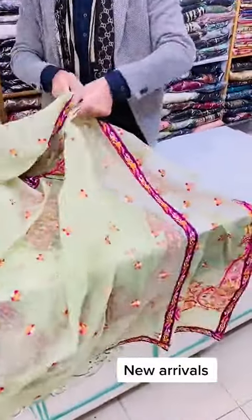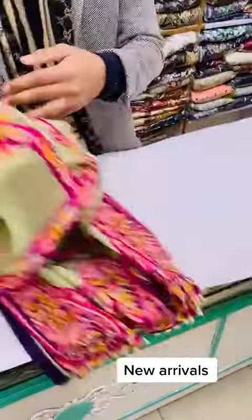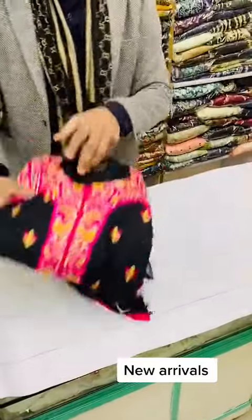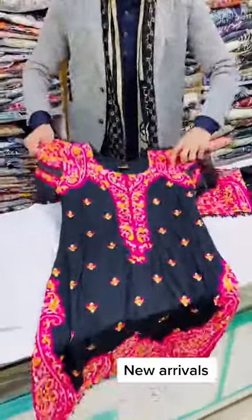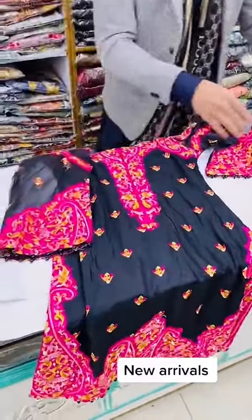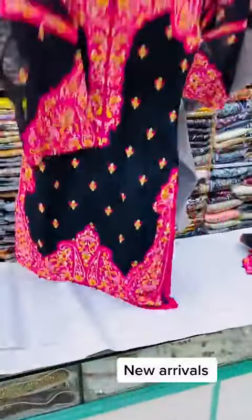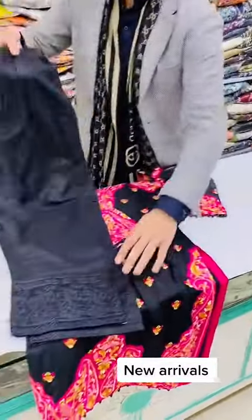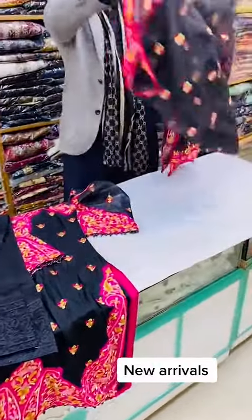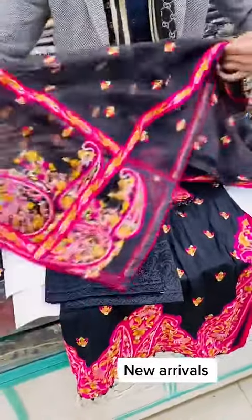It's $4890. It's a Dupatta. It's the first color — a total of two colors. The second color is black Leelan stuff and organza. Sleeves are organza. Capri is on Leelan and organza. $4890.